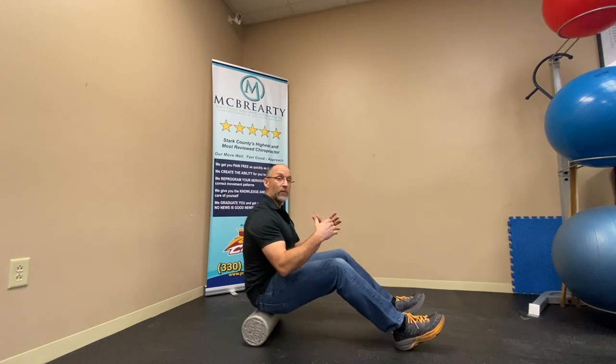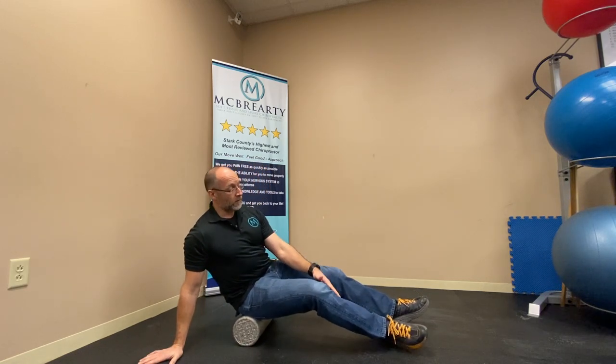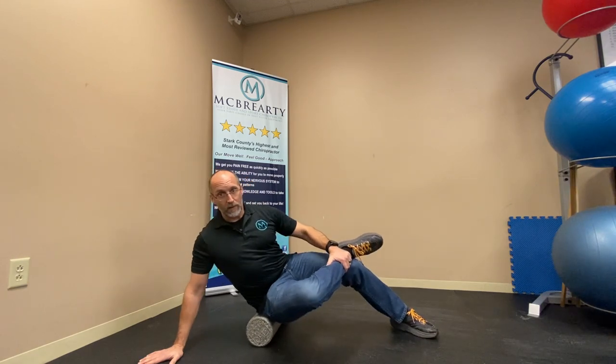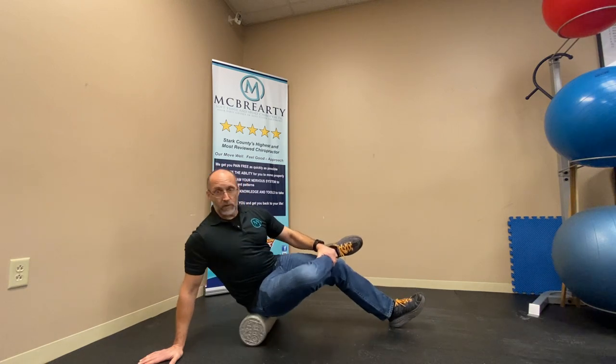Now if that's getting pretty easy for you, you can roll onto one side, take your ankle and put it on your opposite knee like so, and then just keep rolling right through here. This allows you to isolate one side or one glute and you just work through that.